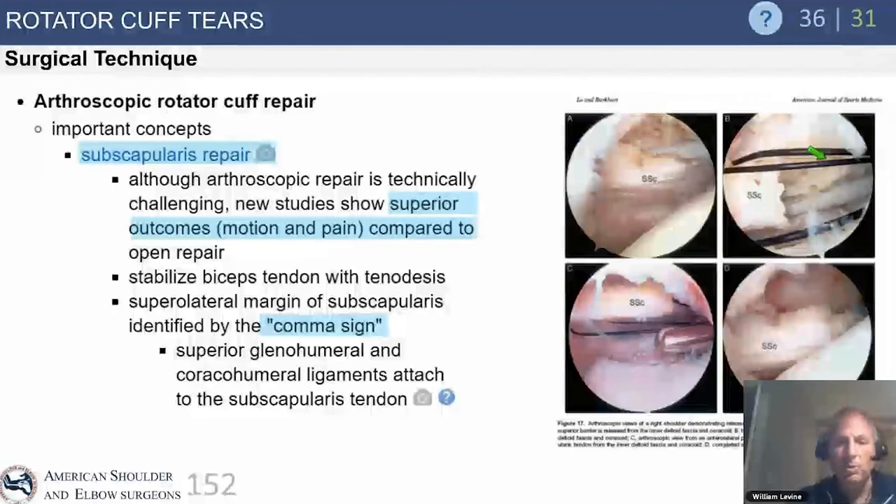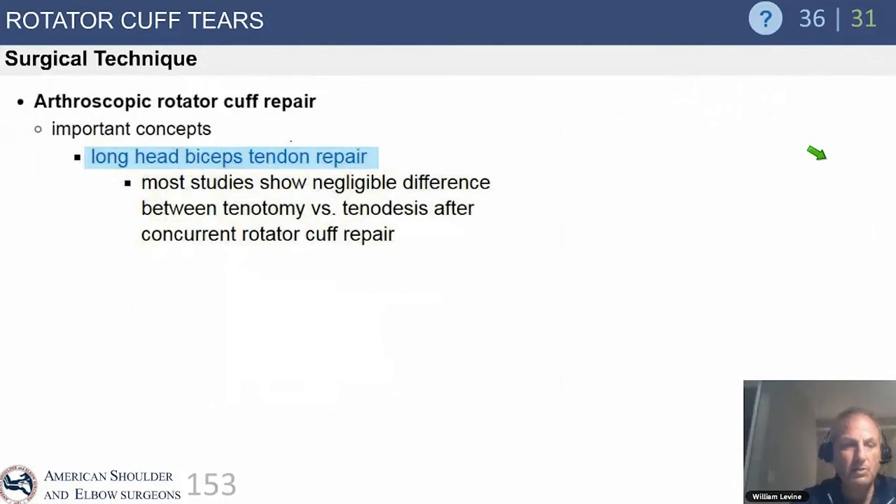Coracoplasty is easy to perform, but I don't do it routinely unless there's a pathologic reason — specifically less than seven millimeters of lesser tuberosity-coracoid interval narrowing.